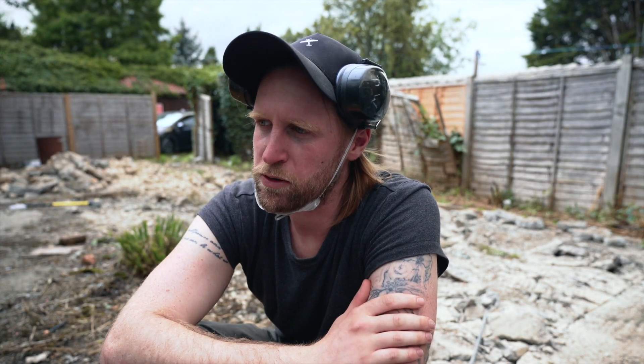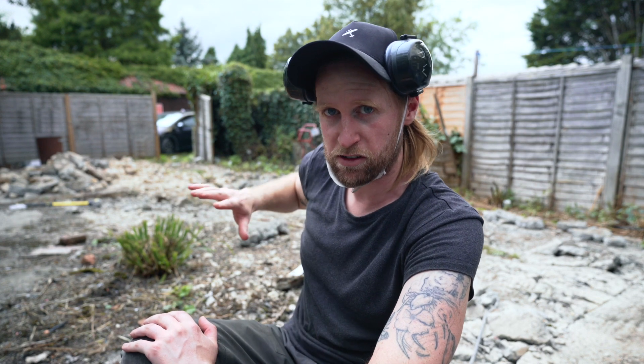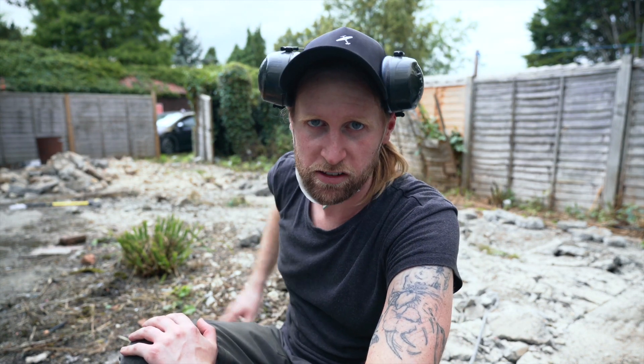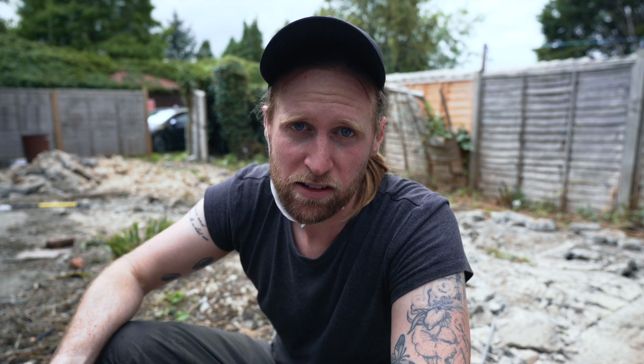We haven't decided whether to get a skip or pay somebody to come and collect the rubble. There's an awful lot of weight there, so if someone was going to pick it up they'd probably have to do five or six runs to the tip. We're thinking tomorrow we might just break it up so it's loose, pile it up at the end, and then start sorting out this area — then if a skip comes we can load it, or whatever really works.